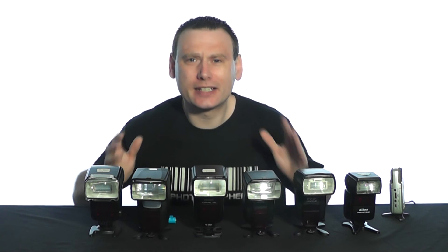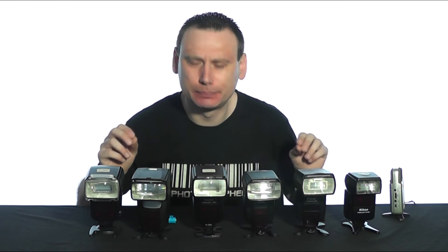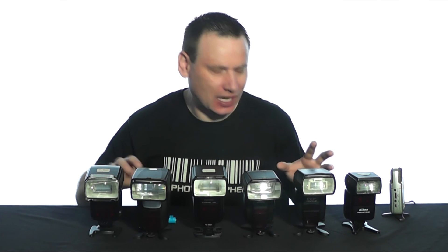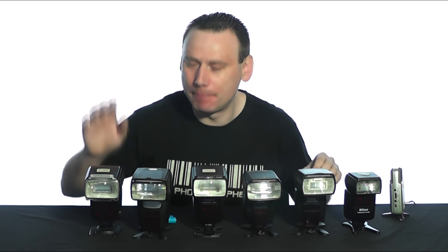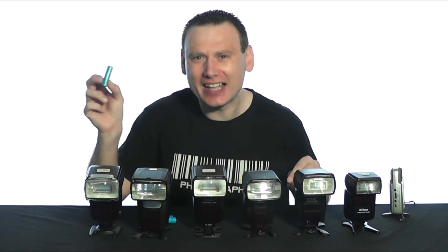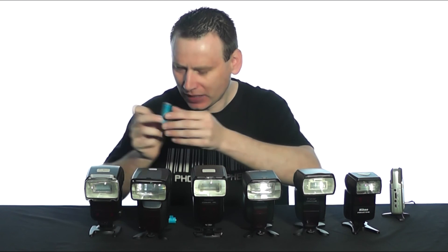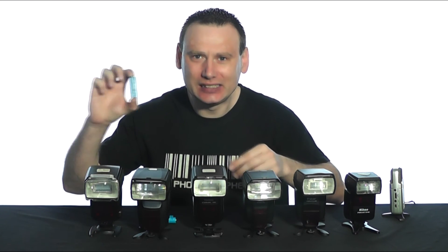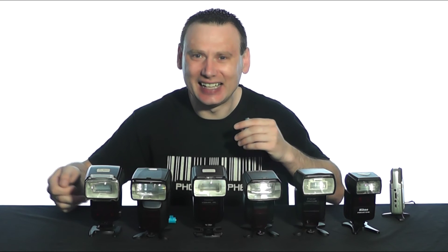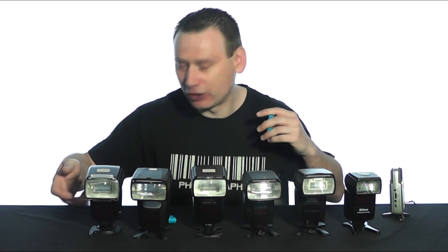Welcome back to UK Highlands Photography. I'm Strober and today I'm going to be carrying out a little experiment. We all know that speed lights have capacitors built into them. When you put batteries into a speed light and switch it on, the speed light takes energy from the batteries and stores it in its capacitor. You can think of the capacitor as the speed light's built-in battery.